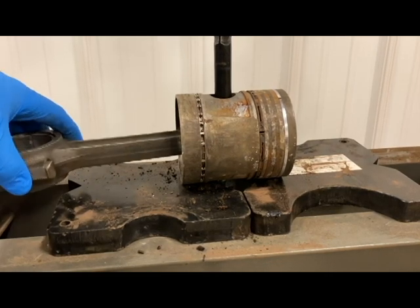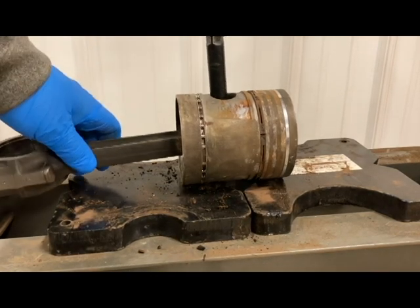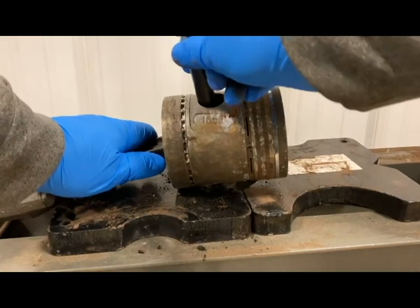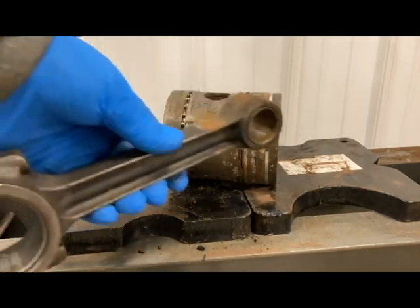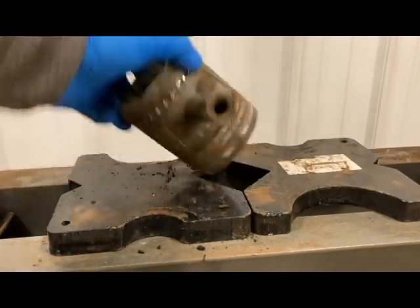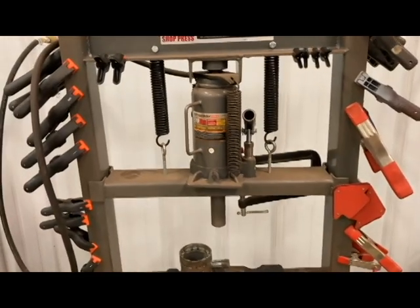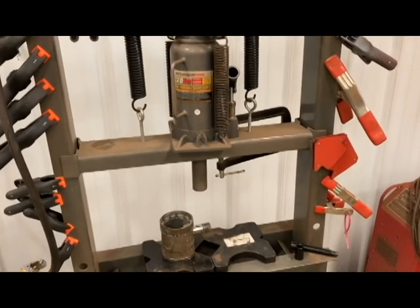I'm down past it — that's as far as I need to go. I don't need to press the pin all the way out; these pistons are junk anyway. Go ahead and lift, get my press back. And voila — there we are. Got my connecting rod out. Now when this goes to the machine shop they'll have what they need. That's using the 20-ton shop press from Harbor Freight with a pneumatic bottle jack to just make things go a lot quicker and smoother.